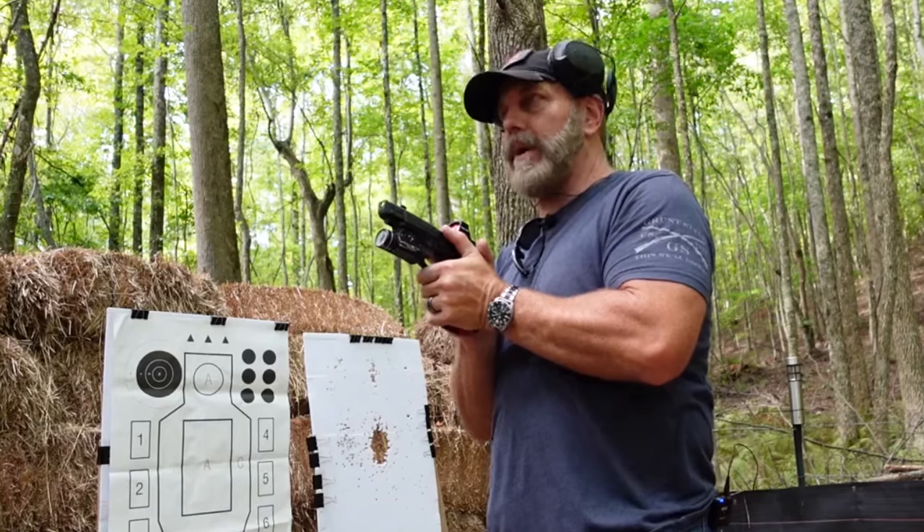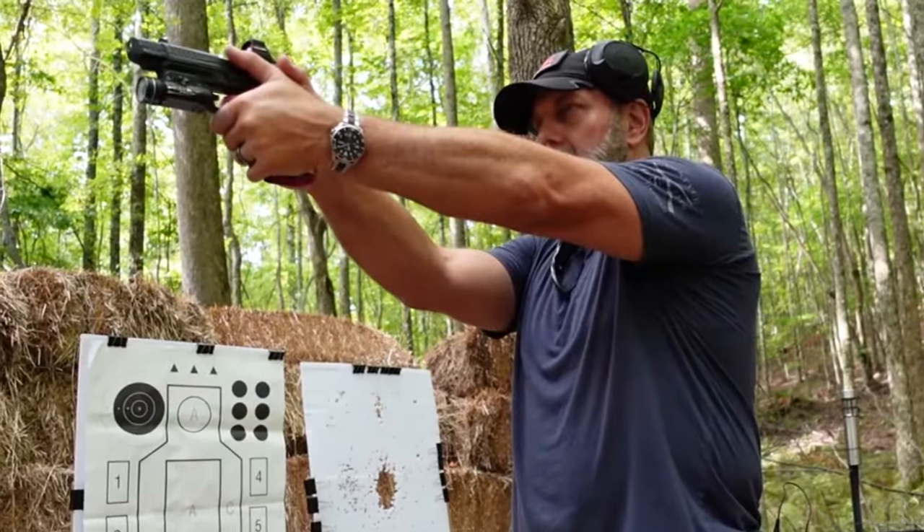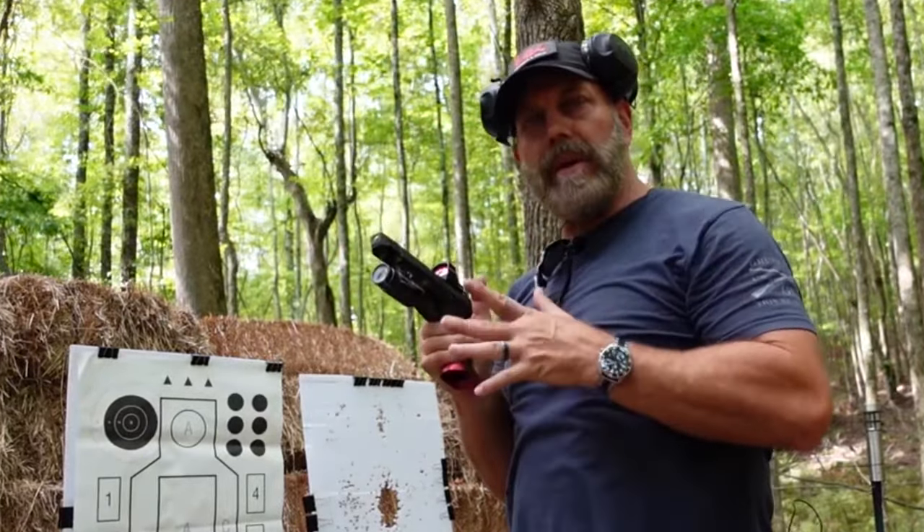Now I'm going to do extended prep and press. Eyes closed — extend. Dead where I wanted it to be, so we're in good shape.